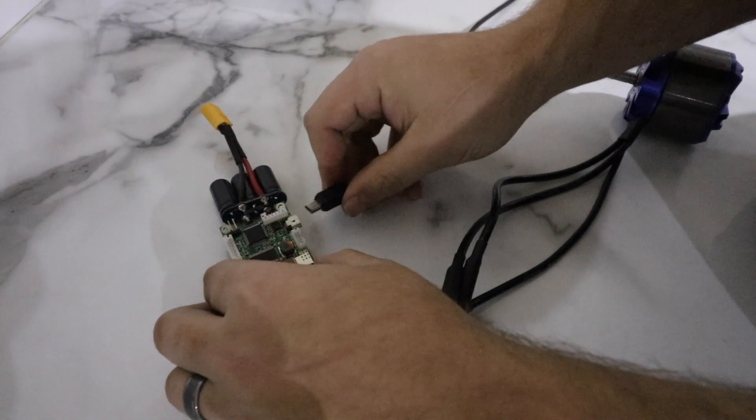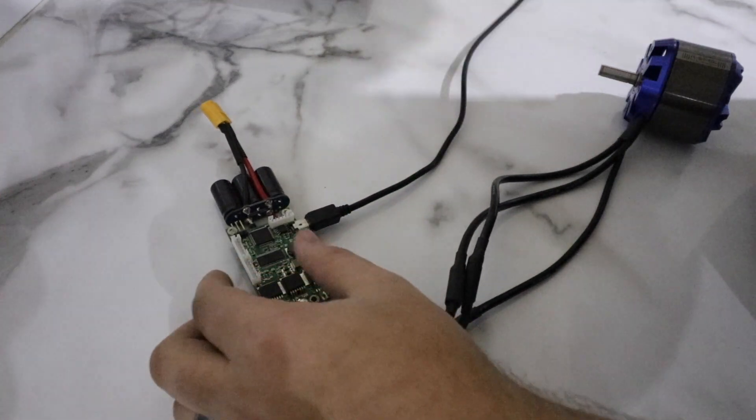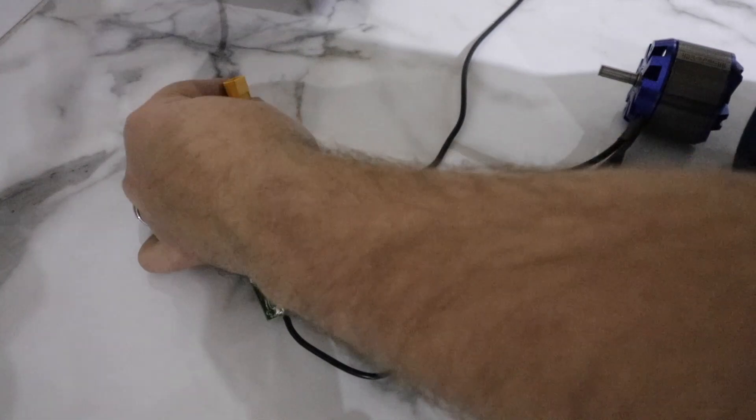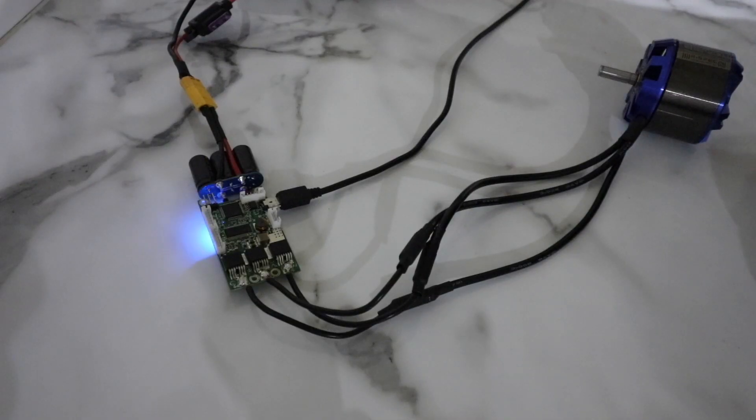Next, connect the USB cable to the VESC and then to your computer. Then, connect your battery and proceed to turn it on.